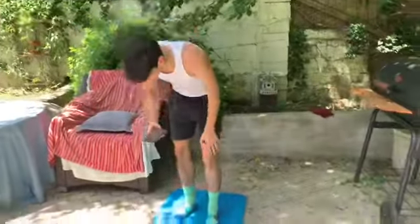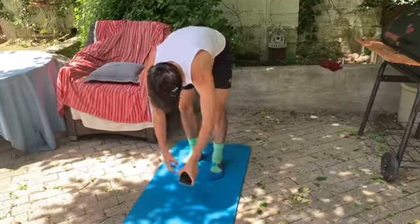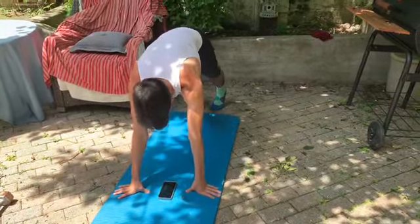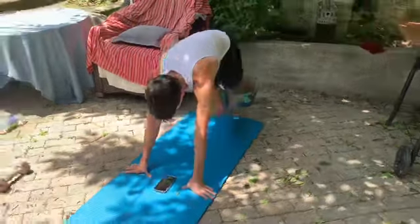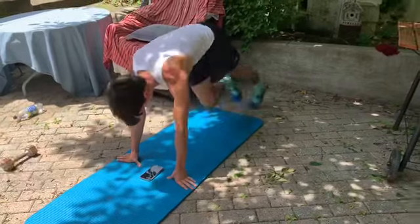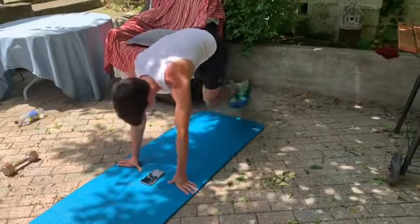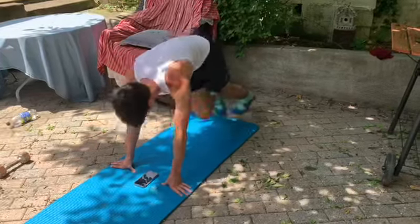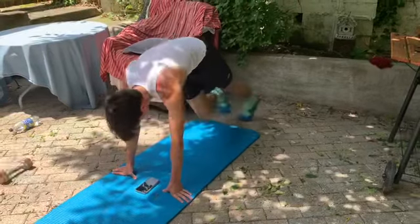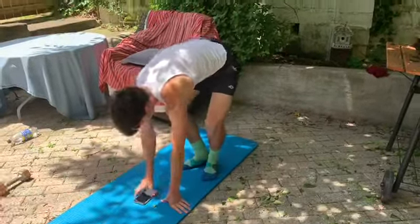All right, one of those mountain climbers now, 20 seconds. Make sure we're really bringing those knees up to our chest, cross them across our body. Ready, go. Halfway. Two, one, relax.